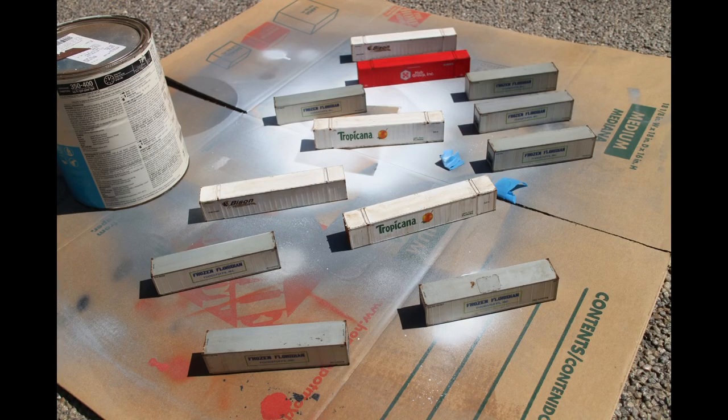Usually I am really good about documenting my project step by step, but this time all I have is a picture of the final results — a whole flock of containers being dull coated after being weathered, and that includes these reefers. What I did was prime them in silver, which you should use for all priming purposes in model railroading because it's a great background even for white paint. I then masked off the tops and the sills that need to remain silver, then spray painted the containers white.